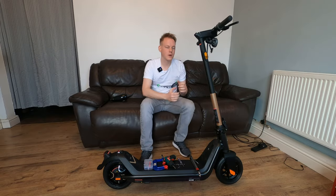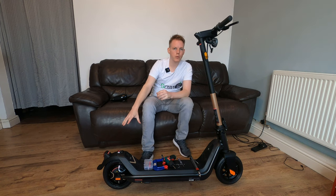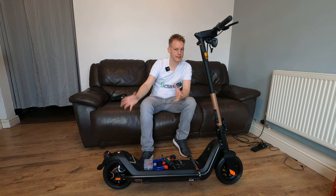Hello and welcome back to Let's Go. In today's episode we're going to be showing you how to remove the rear wheel and replace the tire.